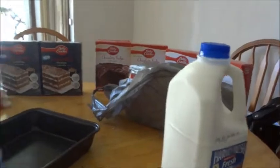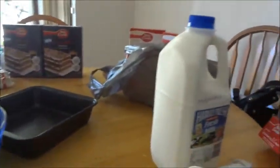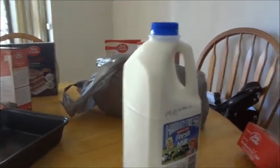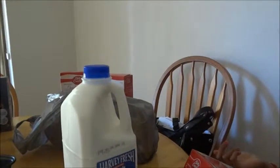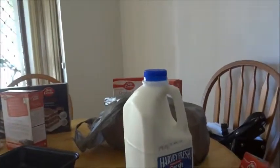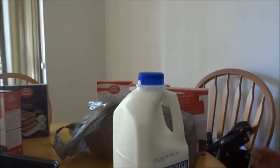How long will the mixing process take each time? About 30 minutes. So we'll be mixing it for 30 minutes, and after that we'll heat up the oven. We'll mix everything and put it in and bake it for an hour.